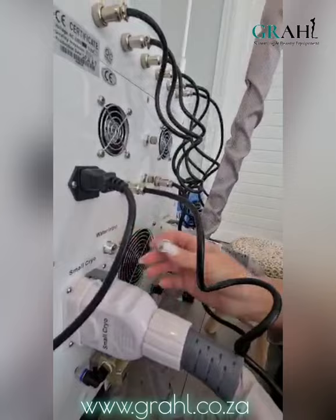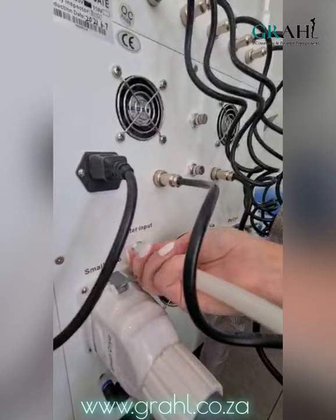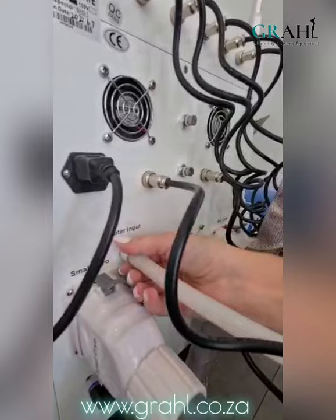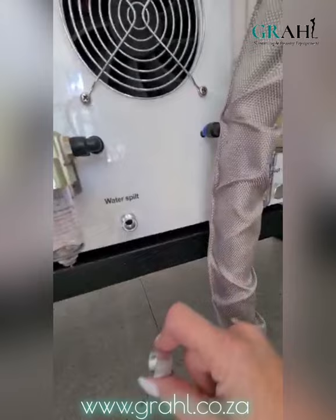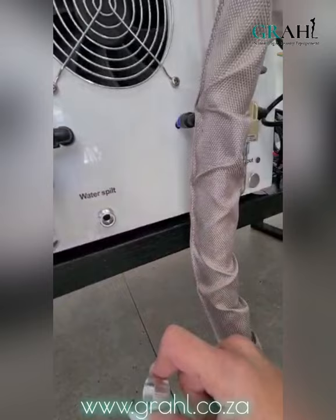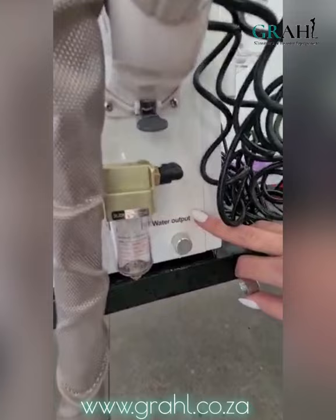Following that, you will then take the water input screw off and that is where you are going to put your funnel in. We will screw on our funnel making sure that it is very tightly positioned so that there's no movement. At the bottom of the machine in the middle there is a hole that says 'water spilt' — that is your overflow. So when the machine is filled with distilled water, water will start to trickle out of this hole. On the right hand side it says 'water output', which is used to drain your machine.